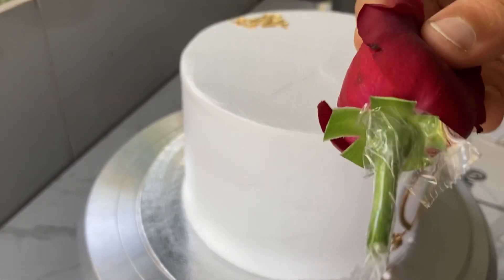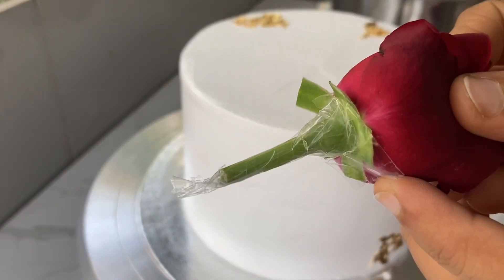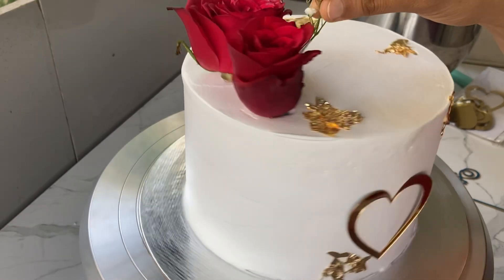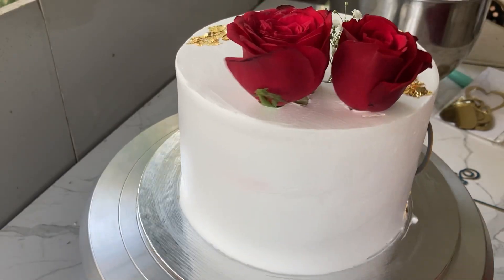I will add the topping on top of the cake. We will add two red roses — it is a fresh flavor.